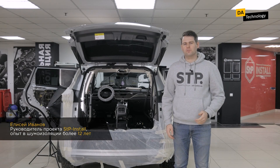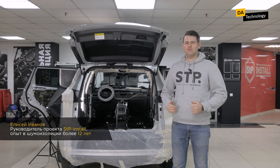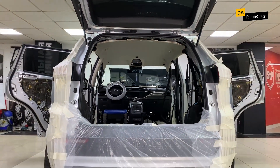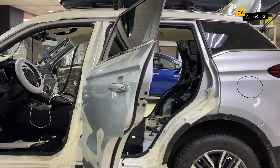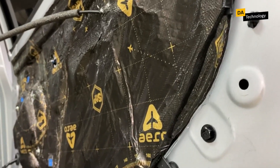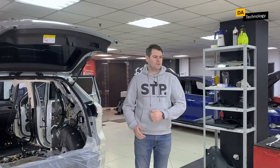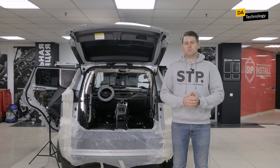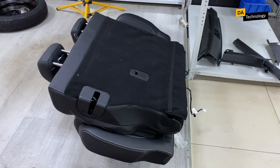Hi there, we continue our course on noise insulation and move on to its practical part. Behind me, you can see a disassembled Geely Atlas Pro. In order to install comprehensive noise insulation, we removed all plastic skin elements and seats.